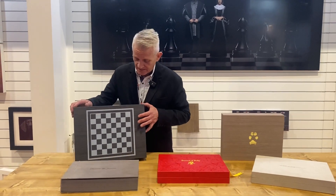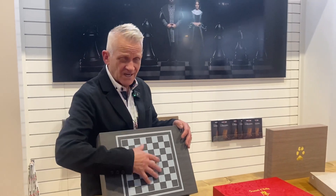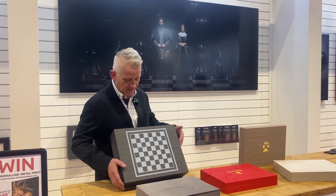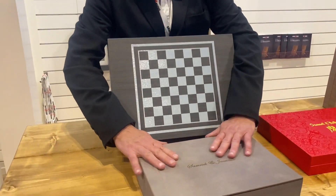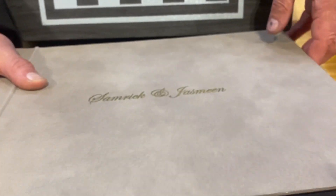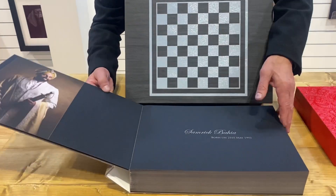Moving across to this album here, done by Gavirja Hal — a chess-themed album, and it's come from the whole theme of the wedding day, which had a whole chess theme to itself. Inside the album, we put a picture inside the box, and you can see this beautiful sequoia leather with a nicely coloured block.